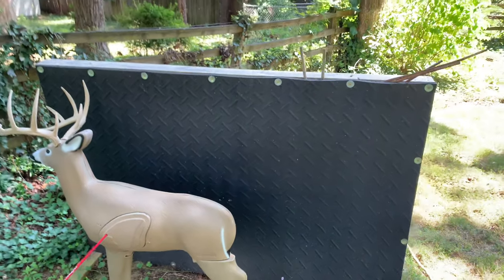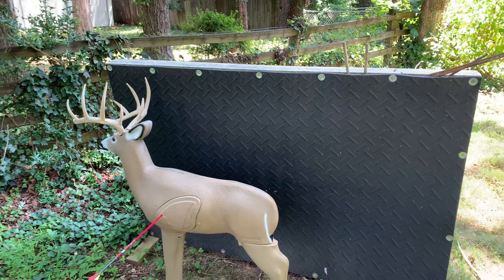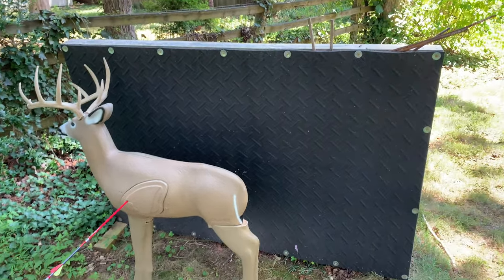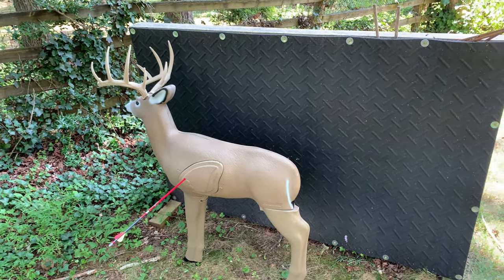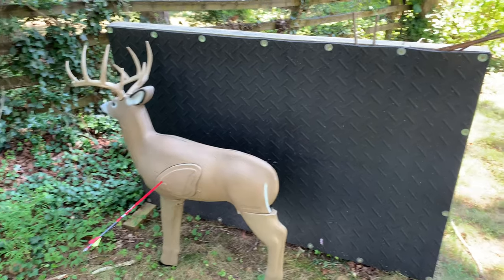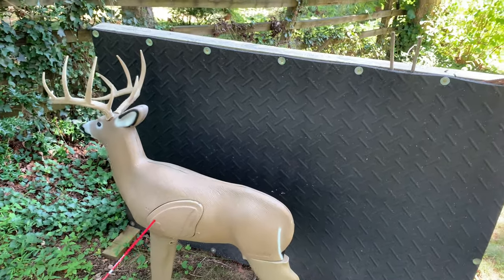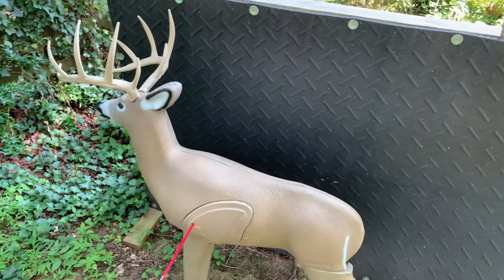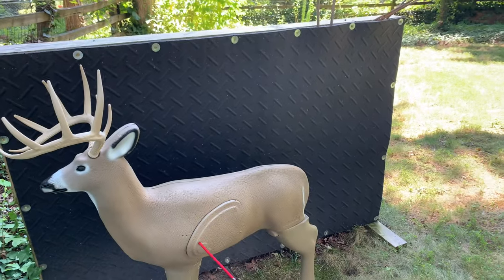One nice thing about this is if you're setting up a new sight, it's really good to have a big backstop like this so in case you completely miss your target, you're not going to have to worry about being way off. This backstop is 4 foot by 6 foot — it's a good size. The chances of missing a 4 foot by 6 foot backstop at 10, 15, 20 yards when you're setting up a sight is slim to none. You're not going to be off that much. It's really good at catching those stray arrows should you have one get away from you.